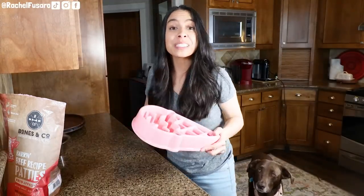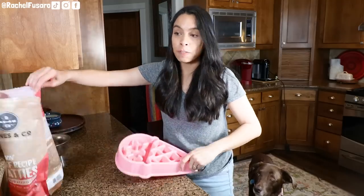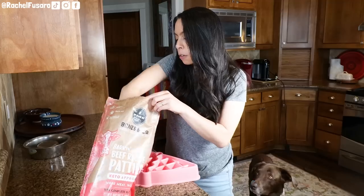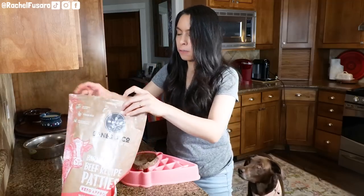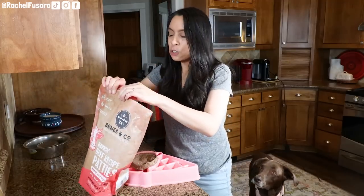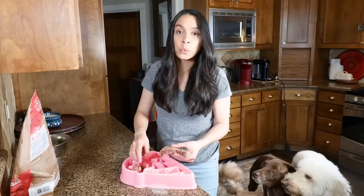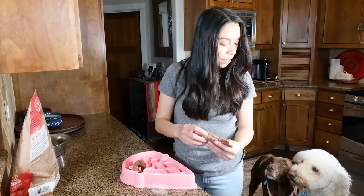Next I'm going to make Bentley's bowl. Bentley is my senior chocolate lab — he will turn 13 this year, believe it or not — and I absolutely give him a raw fresh food diet. You may be asking: what is a raw fresh food diet and how does that differ from kibble or freeze-dried or whatever?